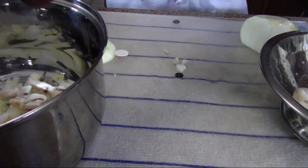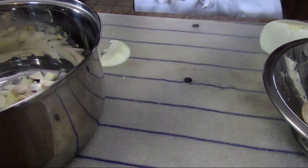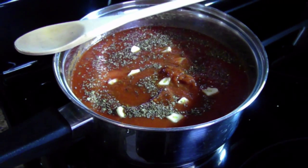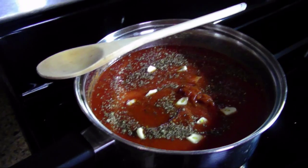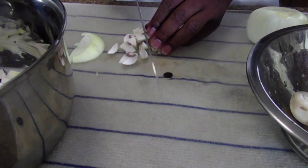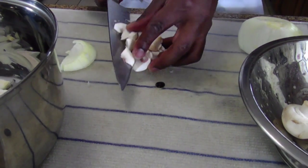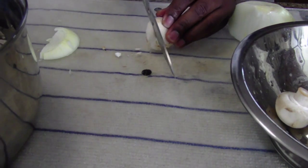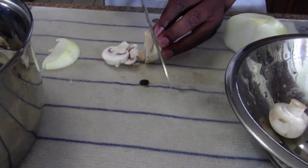I've had that pot simmering with a little bit of Italian seasoning blend, some basil, and a couple of cloves of garlic. I'm going to put loving in that pot for a little over an hour.